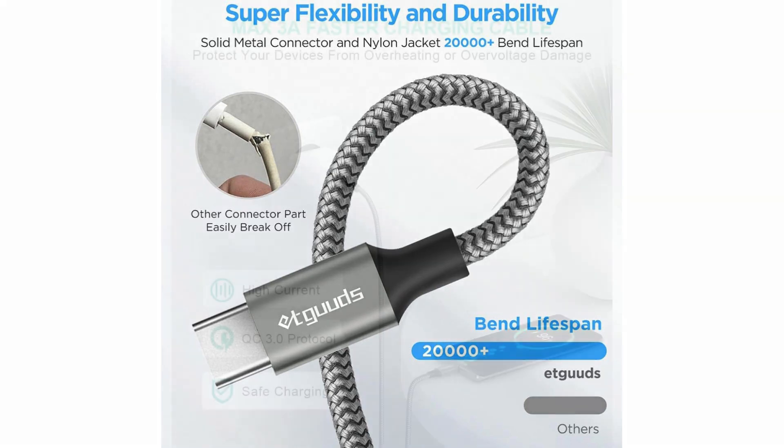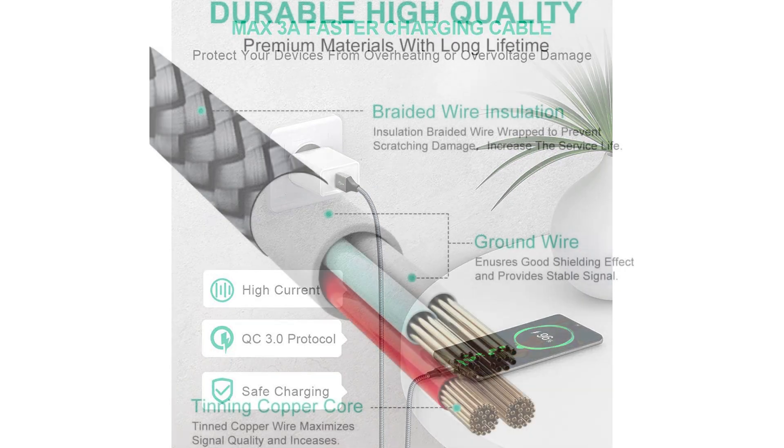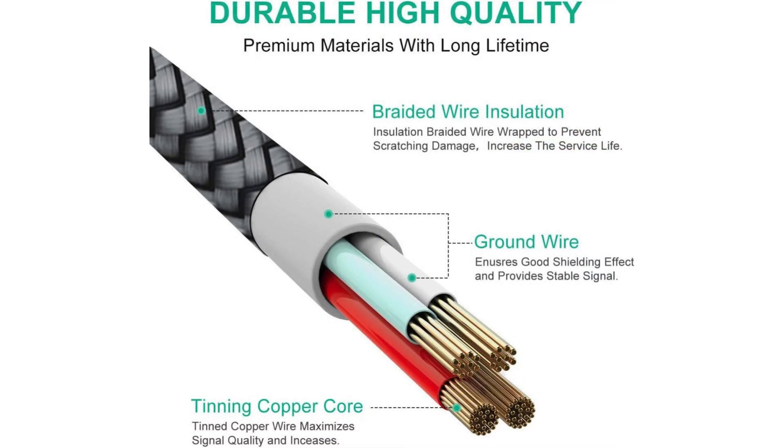Durability is another key aspect of these cables. Constructed with a braided design, they're built to withstand everyday wear and tear, making them ideal for those who are constantly on the move or have a tendency to be rough with their cables. This design not only enhances durability but also prevents tangling, saving you from the frustration of dealing with tangled cords.